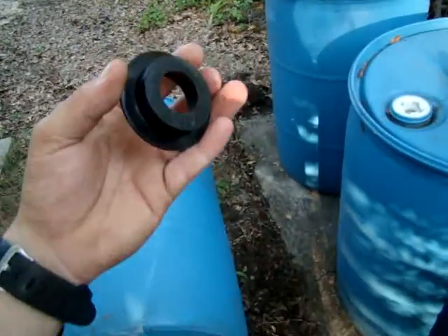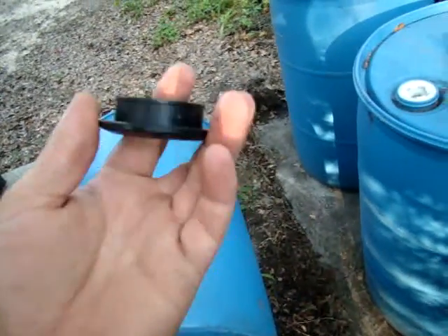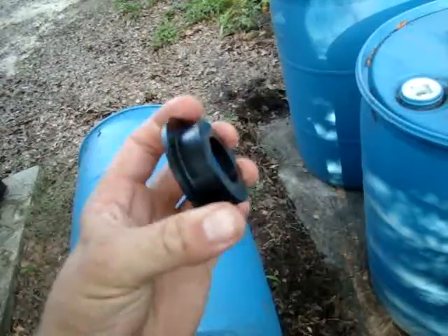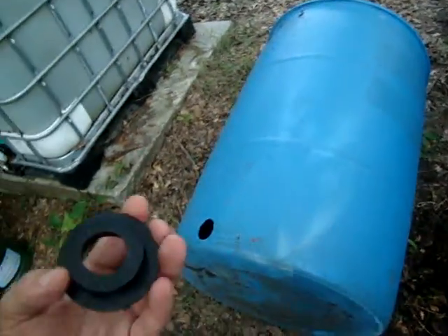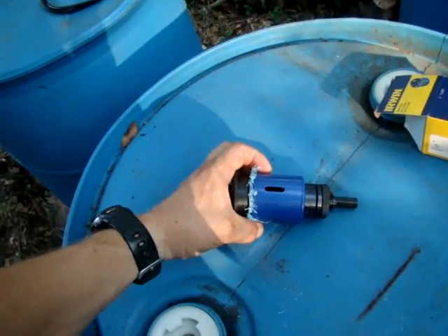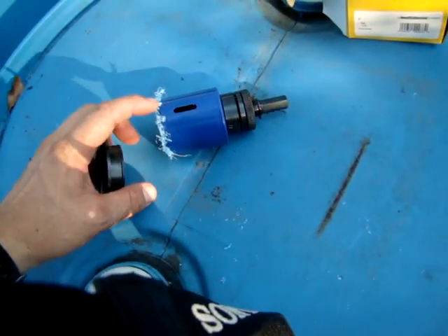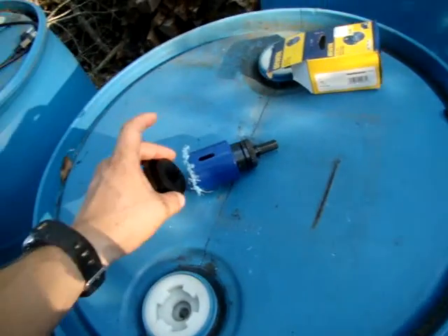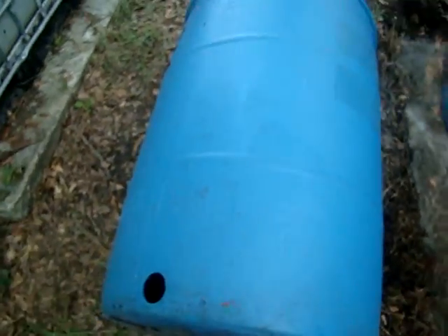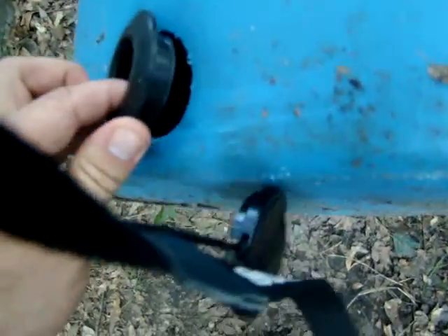With a hole saw drill, these things need to be bigger than the uniseal — obviously, like this is the one-inch one — so they'll properly fit and you don't have to damage them putting them in. I sized it up, and they already drilled it, but the inside diameter of this thing is just a hair bigger than the seal. I forgot that when you drill the hole, the actual hole diameter is going to be bigger, so this is not acceptable.